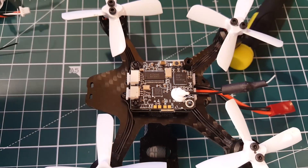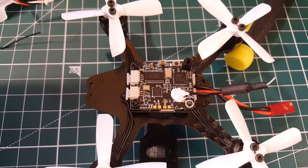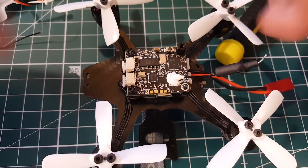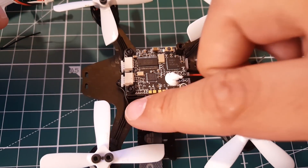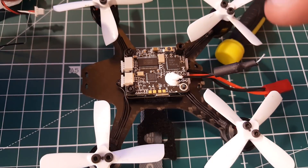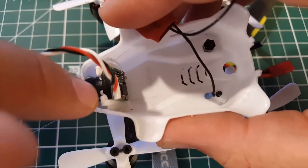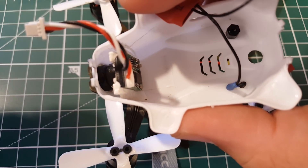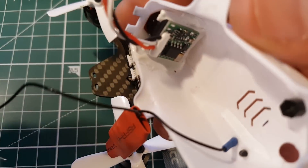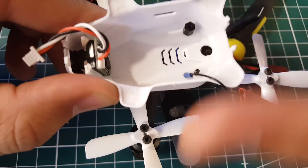The 4-in-1 ESC has the motors connecting via JST connectors, which is great for beginners but a bit annoying for waterproofing — we'll need to conformal coat everything and then seal the connectors with hot glue. The camera will also need to be sealed with hot glue, similar to our previous waterproof quad build. The canopy has several holes which we'll fill with hot glue as well. Overall this looks like a good waterproofing candidate.